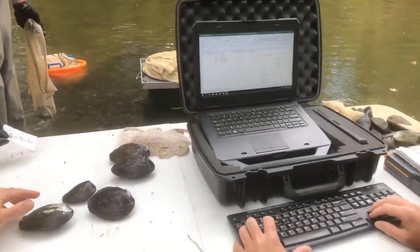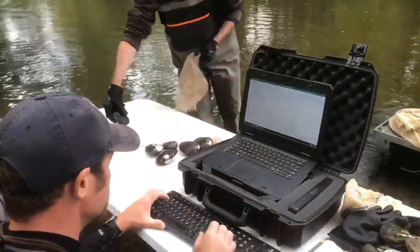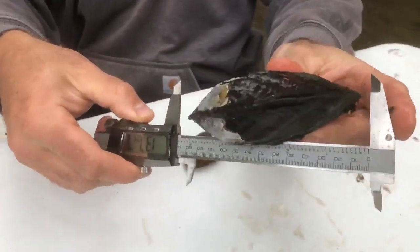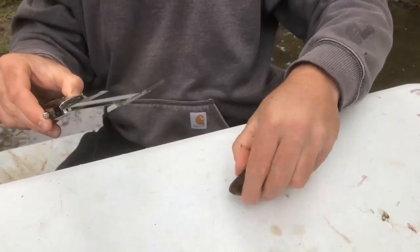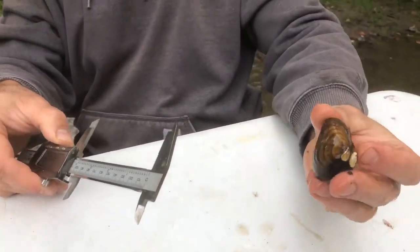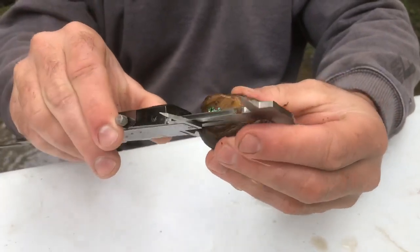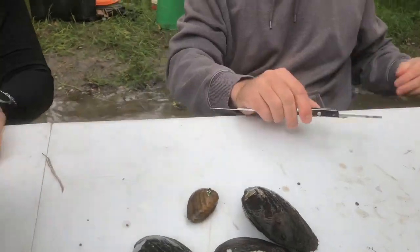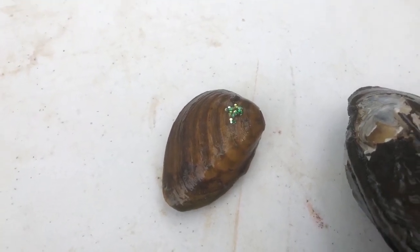Next transect: 13, six blue. When measuring mussels, Nevin looks at what's called the hinge and measures the longest distance parallel to the hinge — that's 106 millimeters. And we have a club shell, a state and federally endangered species that was stocked, measuring 52 millimeters. The green glitter on it signifies that it was stocked as part of the bridge removal project in 2016.